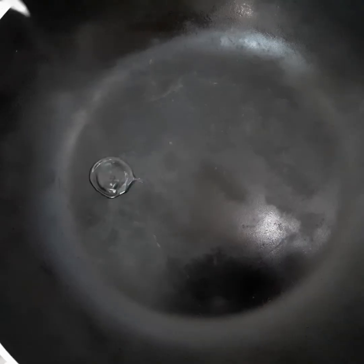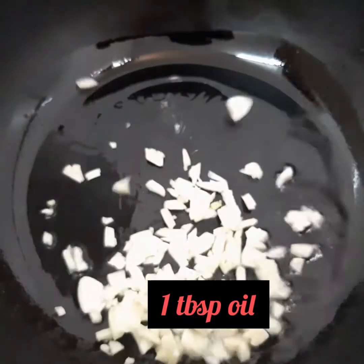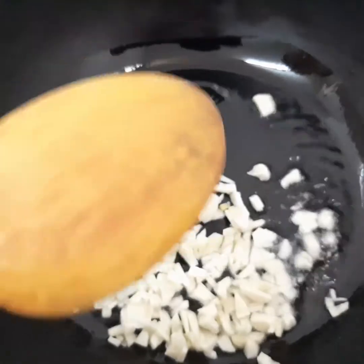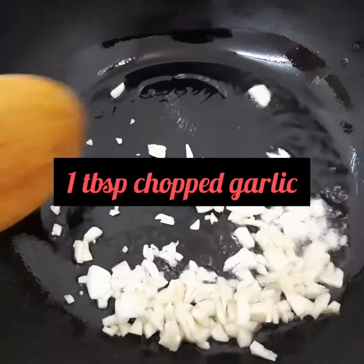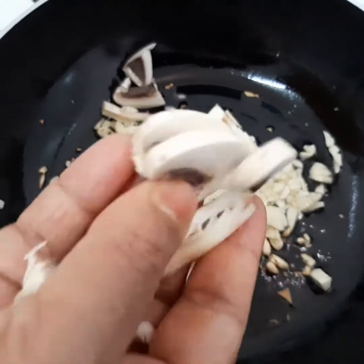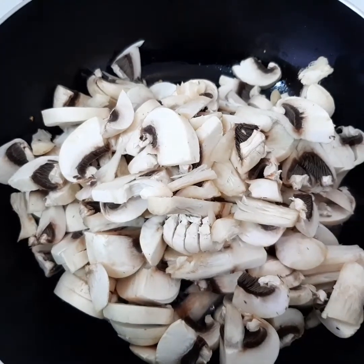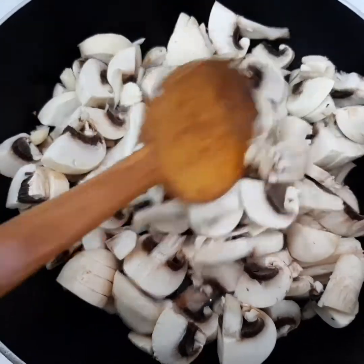First, I'm going to prepare mushrooms. I will add mushrooms — please give the chicken for the easier preparation.